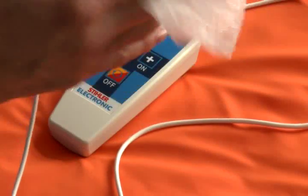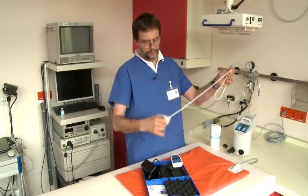Once the device has been used on a patient, it should be cleaned and disinfected. The cord and the control unit can be disinfected with conventional alcohol-based surface disinfectants and a cleansing cloth.